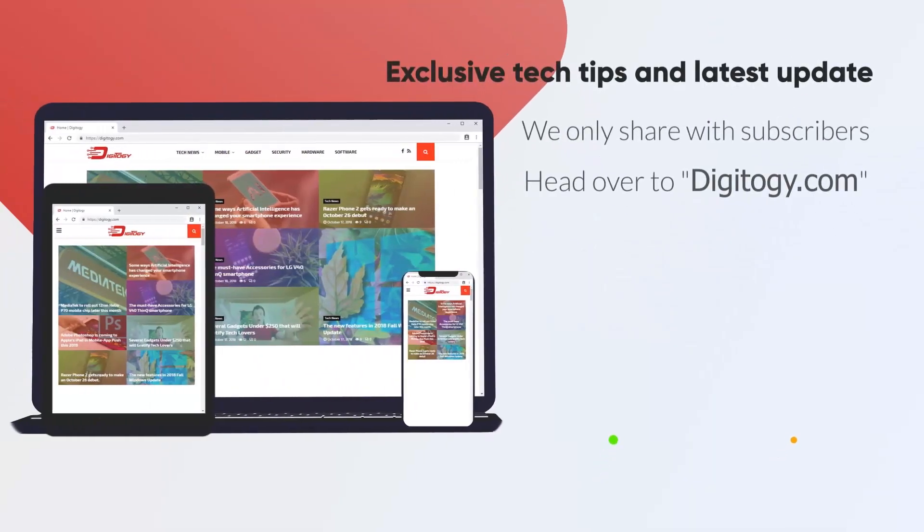If you want exclusive tips that we only share with subscribers, head over to our website and follow us on Facebook. See you in the next one.